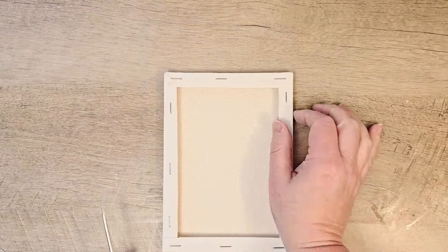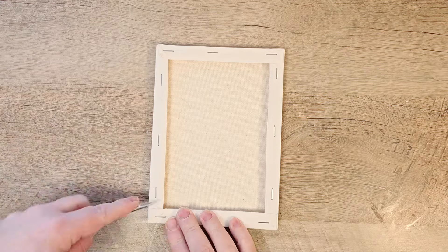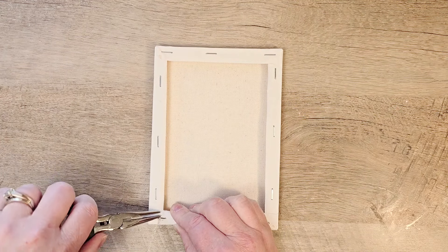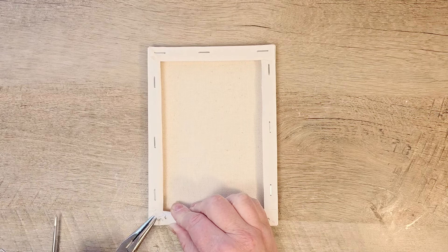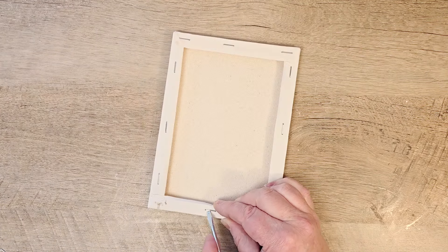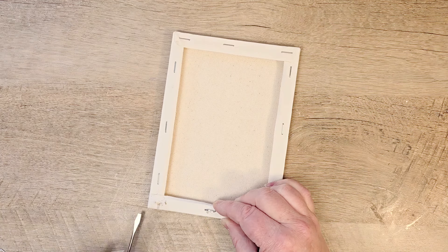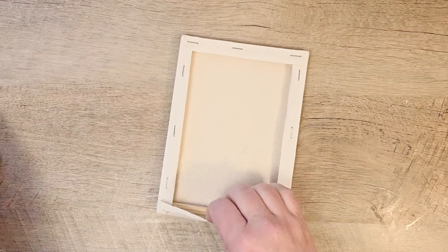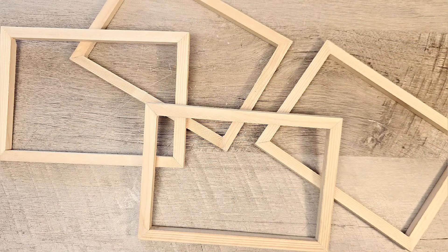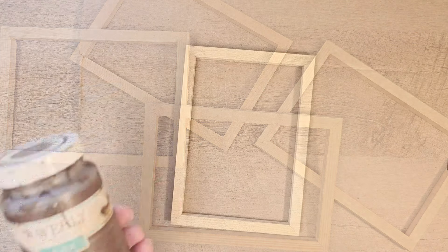We're going to start today using four Dollar Tree 5x7 canvases. Our first step is removing the canvas from the frame. I'm using some pliers and a screwdriver to remove the staples from the back. With the magic of video we'll speed this up — you can see we've taken off our canvas and have four blank frames ready to go.